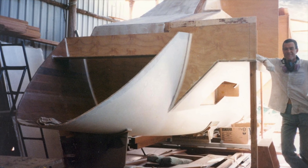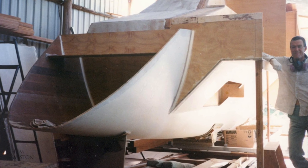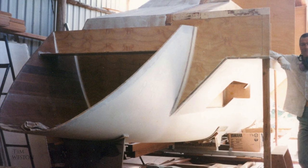Welcome back. This is part 3 of how I built my catamaran. Before we move on I'd like to share this — I just found some old VHS video footage which I thought I'd lost.